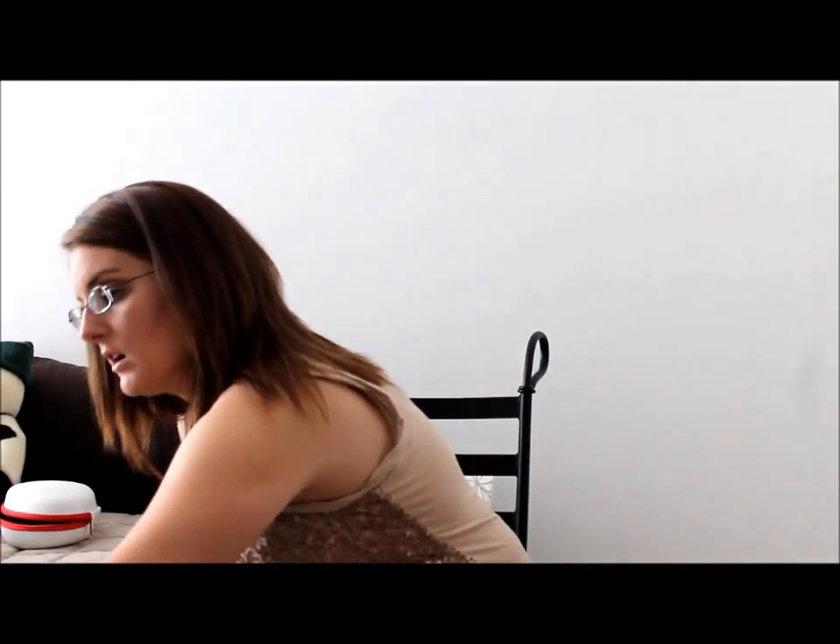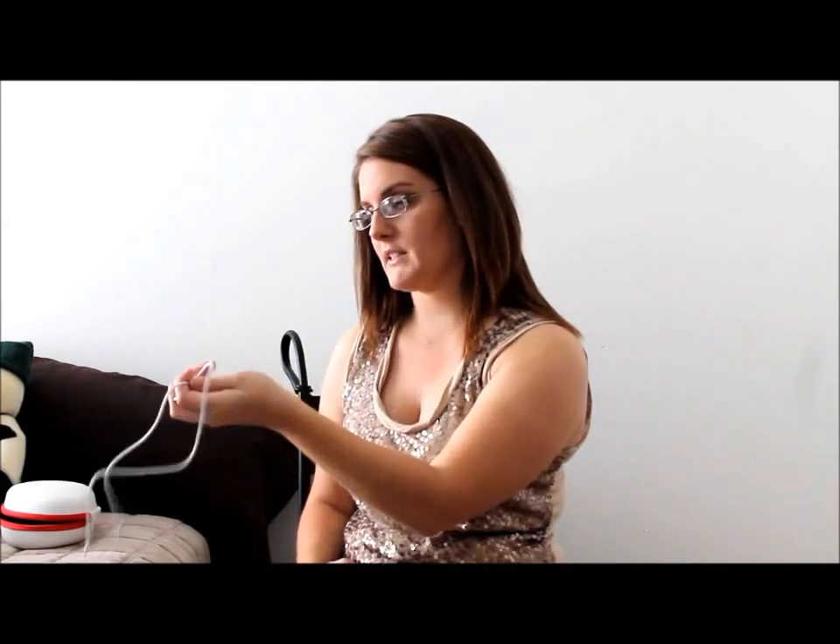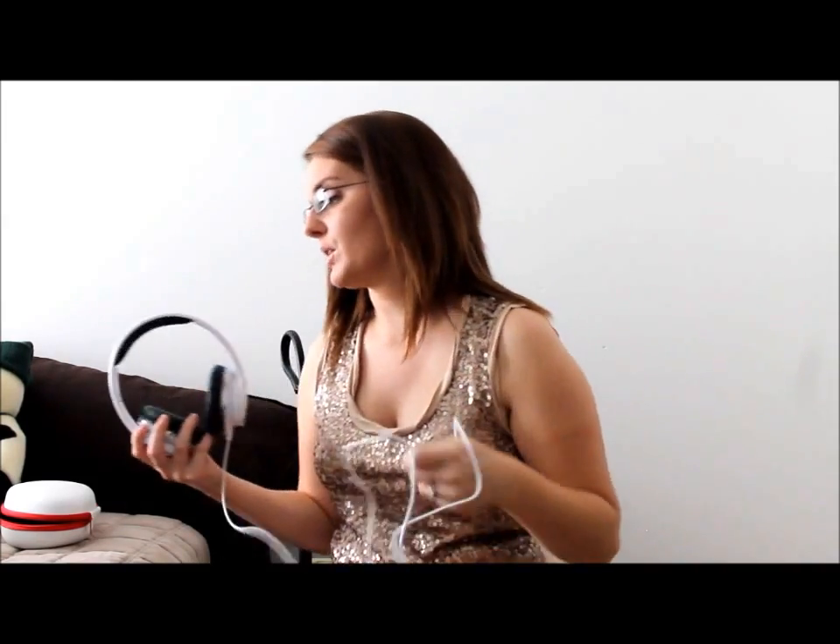The last pro I had is that you can actually listen to them while they are charging. These do have to charge — it has a regular USB charger cord that just goes right into your laptop or computer.